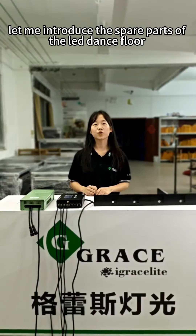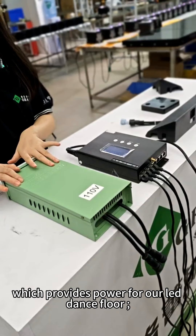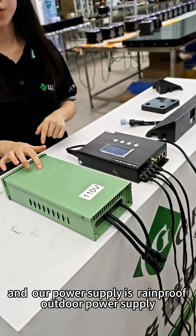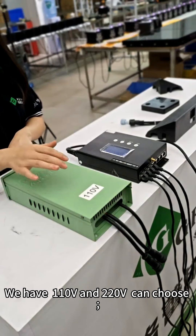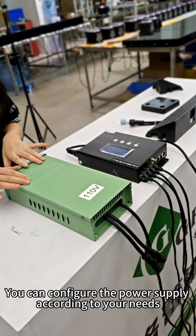Before use, let me introduce the spare parts of the LED dance floor. This is our power supply, which provides power for our LED dance floor. Our power supply has a ring-proof output. In addition, we have 110V and 220V controls. You can configure the power supply according to your needs.